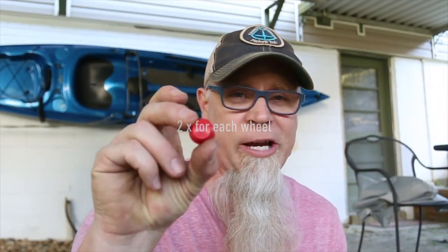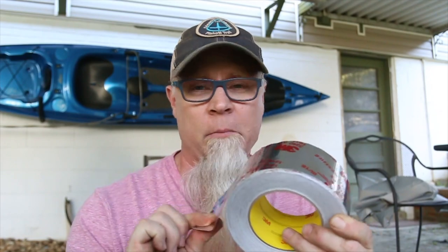First of all, I'm going to show you the parts that I have. I'm also going to leave a link in the description on where I got all the parts, so if you want to purchase some of these and don't have them at your local hardware store — which I did not — you'll be able to click on the links below and get it. So the first thing you're going to need is lawnmower wheels. You're going to need some spacers, two nylon washers, and some push caps.